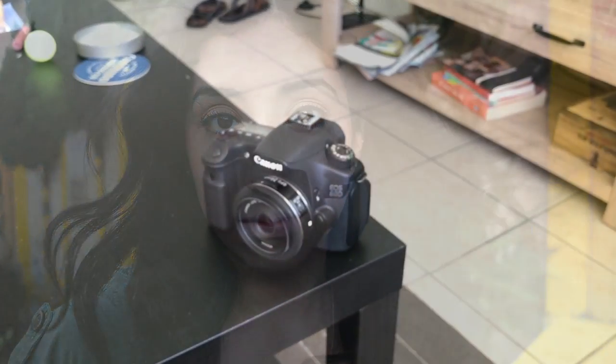Hey YouTube, what's up? This is Ben from shouldigetit.com and in this video I want to show you a bunch of sample portraits that I shot with the Canon 24mm f2.8 lens attached to the Canon 60D.